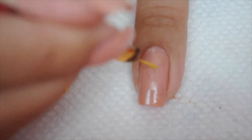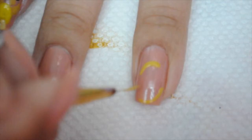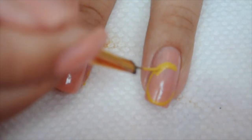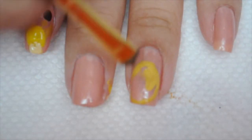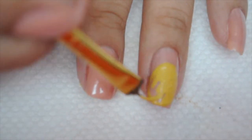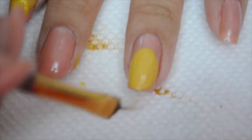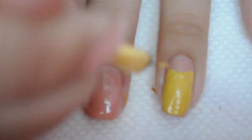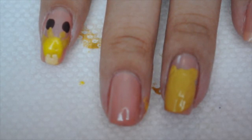For the cheetah I'm going to draw a circle for his head using gold and fill that in. Then I'm going to take the same gold and do two small circles for the ears. This is what it should look like for now, so I'm going to let that dry.